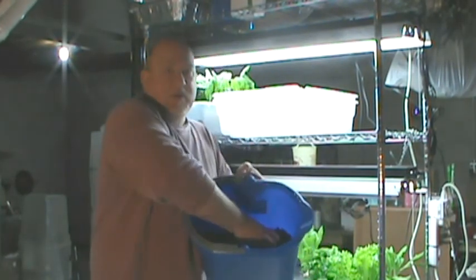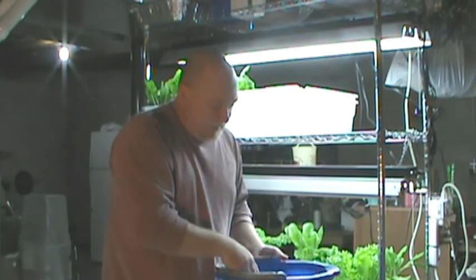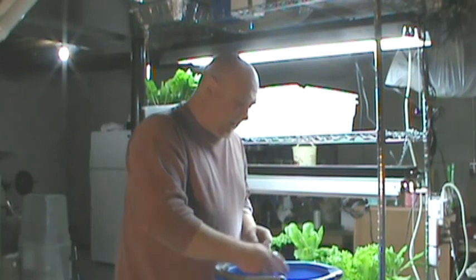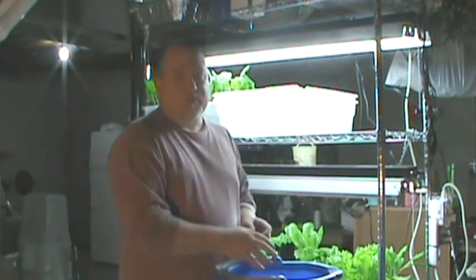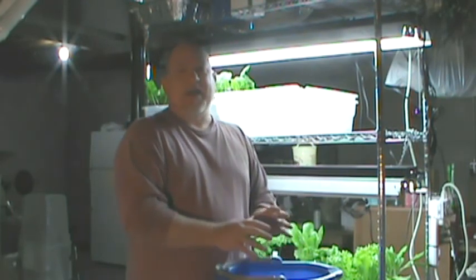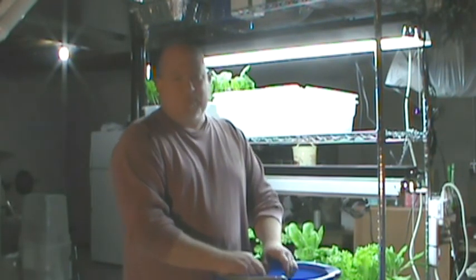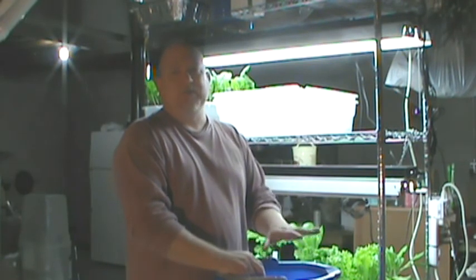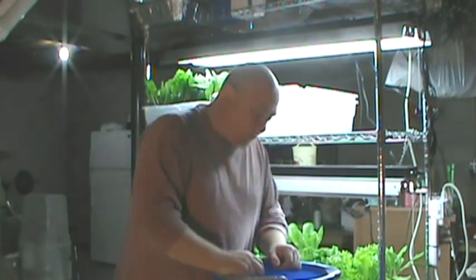I reconstituted the coconut coir and it turns into a nice consistency for planting — a lot like dirt, but it's not. It's the husk of the coconut, and from what I understand it's a really good growing environment for hydroponics. A hydroponics solution has to be added to it because this medium is neutral and does not have any minerals, so you can control exactly what nutrients go in.